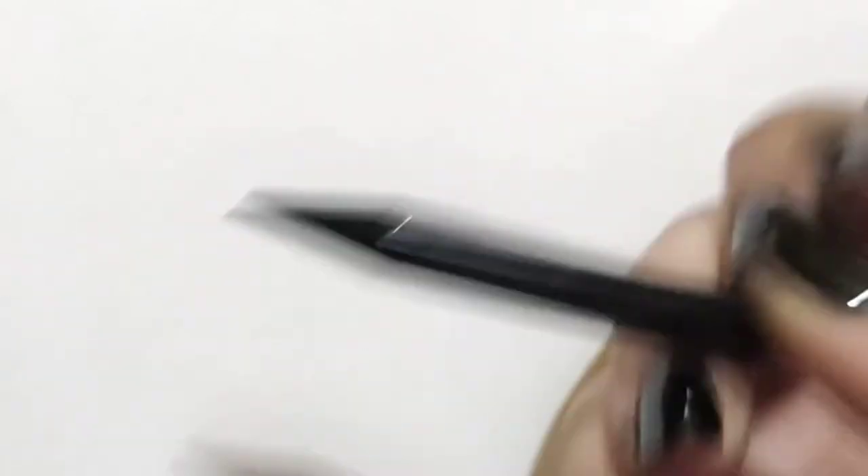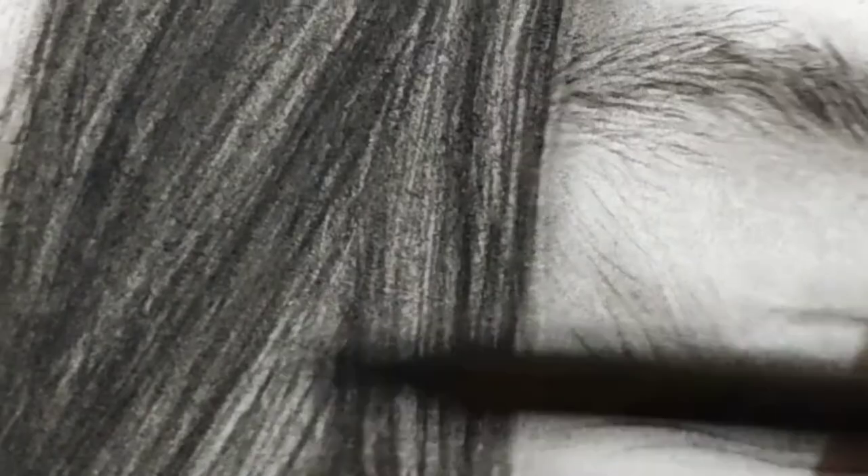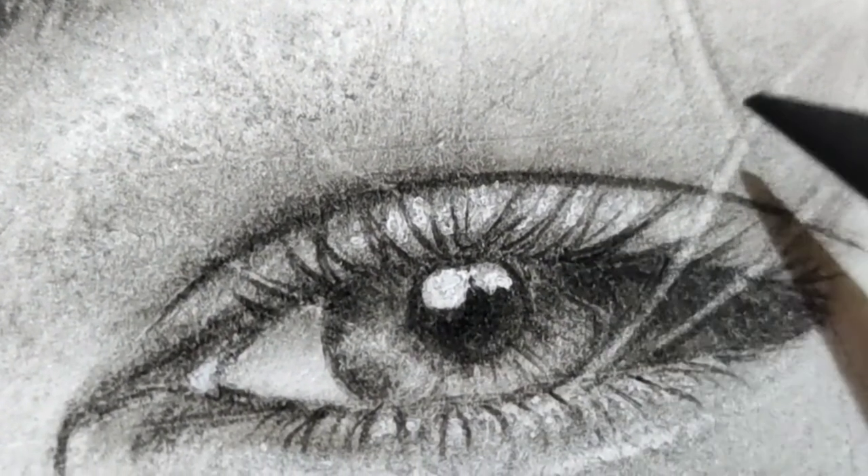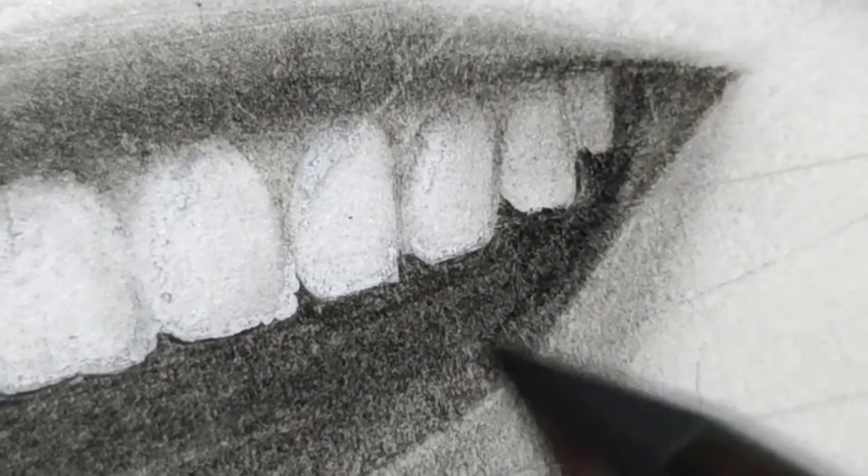First, we have the soft charcoal pencil which is the darkest and easiest to blend. It is used to draw dark hair, eyebrows, eyeballs, eyelashes, and the areas with dark shadows.